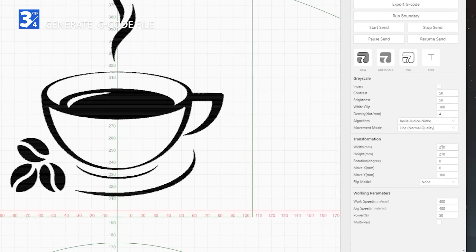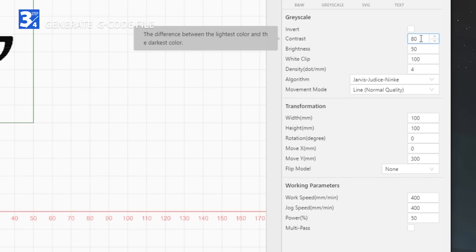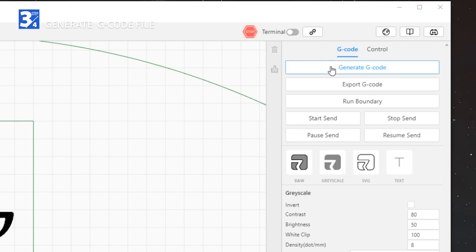Adjust the image size, contrast, and density parameters. Then click generate G-code.